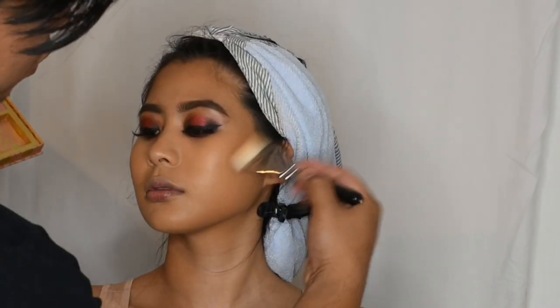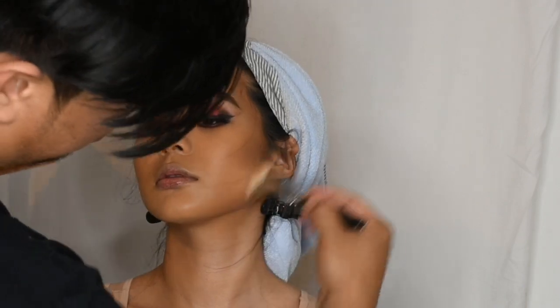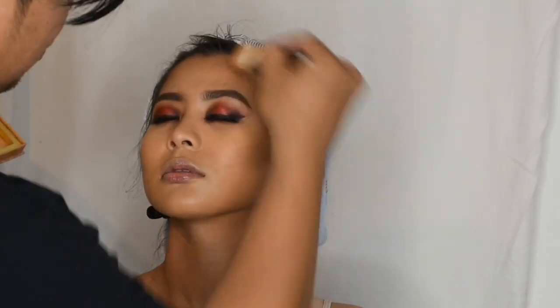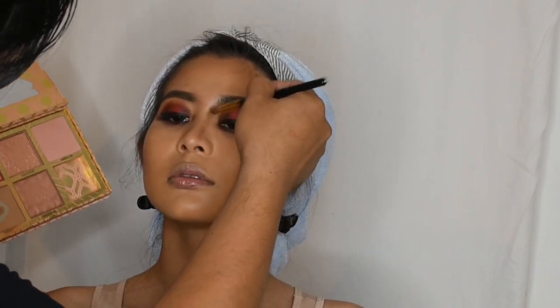And for contour, I'm going to use my ultimate favorite, Hoola from Benefit.